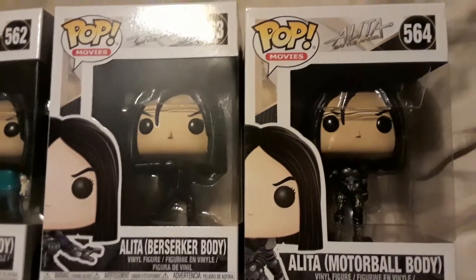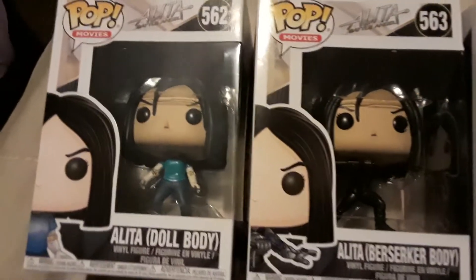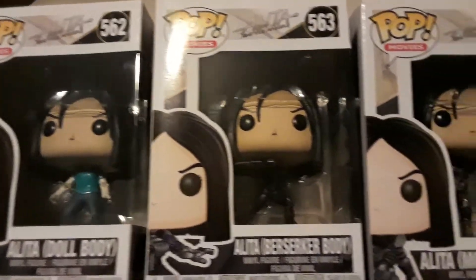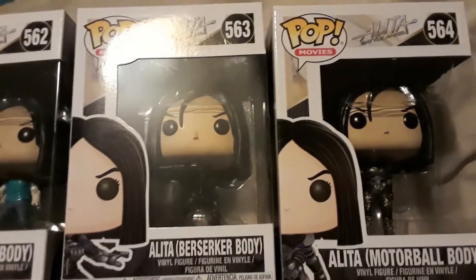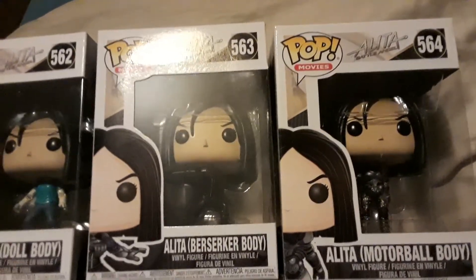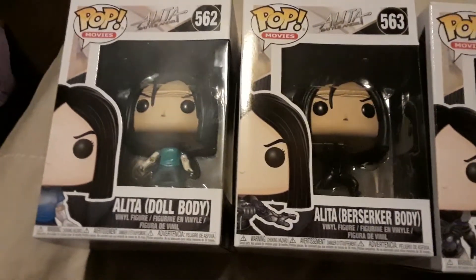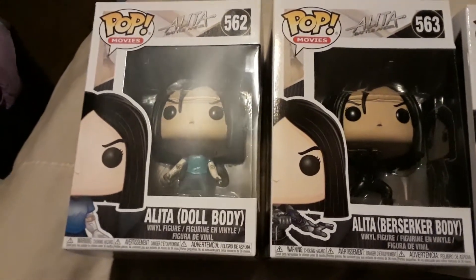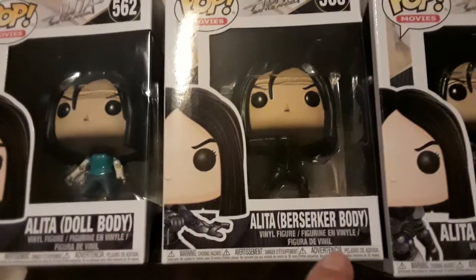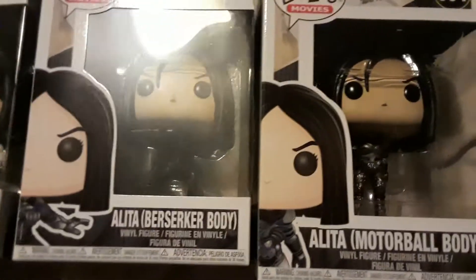I'm a little worried because a lot of adaptations for anime or video games don't always turn out so great. But I am excited just because I love this character. Even if this movie turns out to be kind of crappy — which is very possible — I still love the character Alita; I think she's really cool. The one I'm missing is an FYE exclusive that's black and white — pretty sure it's just a black and white version of the berserker body figure.